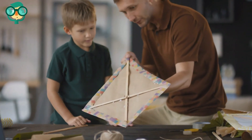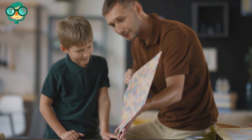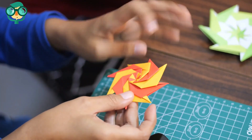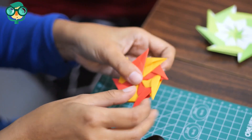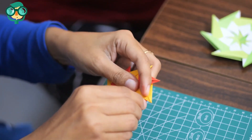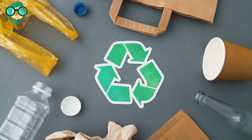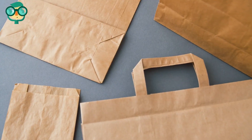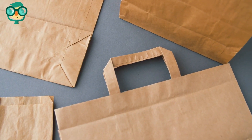Turn old paper products into crafts. You can use old newspapers, notes, cards, and other paper to make things like origami, wreaths, paper flowers, paper mache, and dolls. Recycle paper you can't reuse. When you do have paper that you can't reuse or repurpose, make sure you recycle it instead of throwing it in the trash.